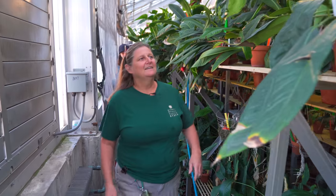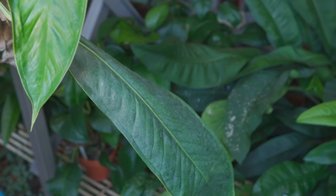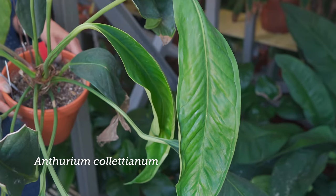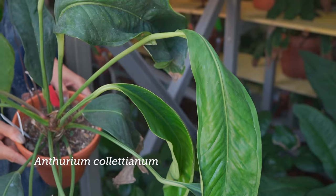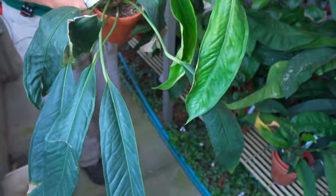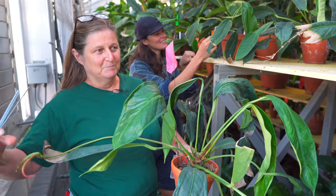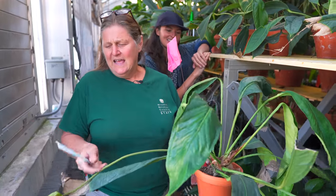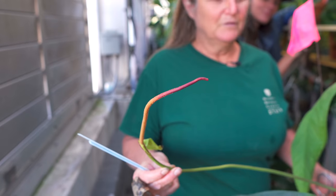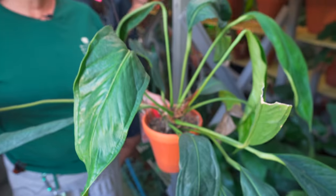We have several specimens of this one — it's a Coletiatum, which means Coleti is my last name. Tom collected it in Ecuador in Morona Santiago in 2002, which just happens to be the year I came back to the garden after an 18-year pause. It's actually a fading bloom, but it also has an inflorescence on it. It was collected in 2002 but he named it in 2008.